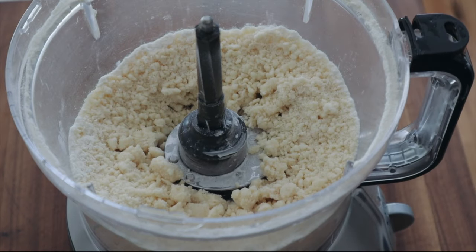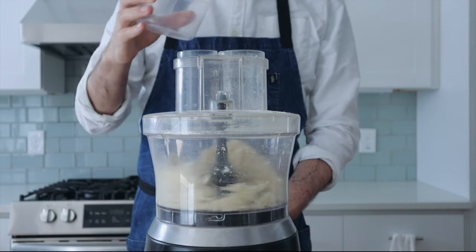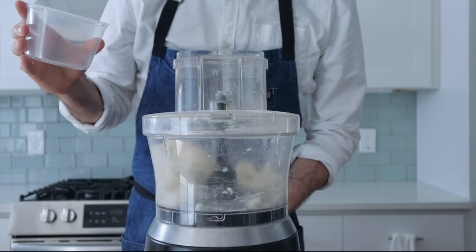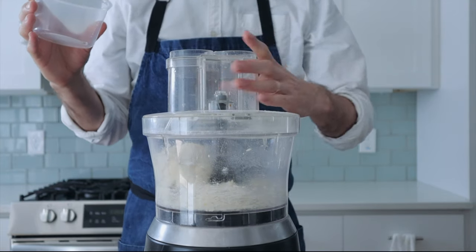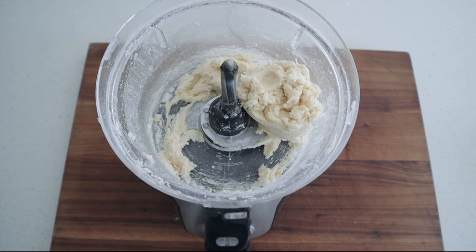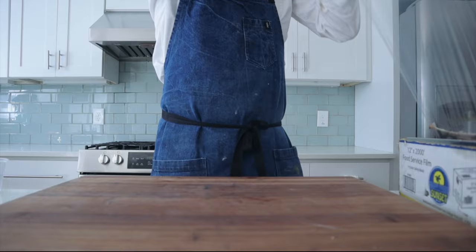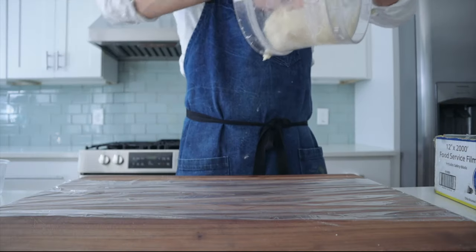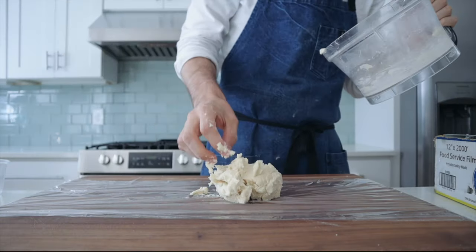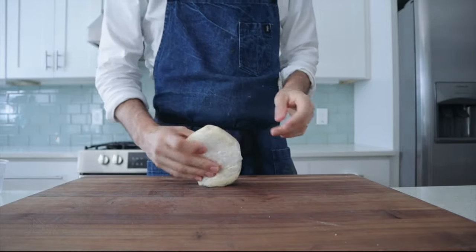After all that butter and flour is combined and looks nice and pebbly, we're going to stream in about 40 grams or three tablespoons of cold water — it should take about 10 to 15 seconds. I love this recipe because it's a really simple, easy all-butter pie dough that comes together in less than 10 minutes. I'll flip this out onto some plastic wrap, form it into a flat round disc, and put it in the refrigerator for one hour.